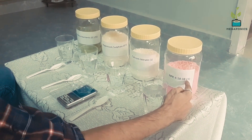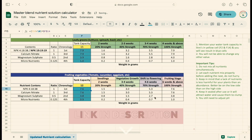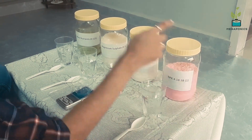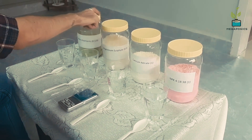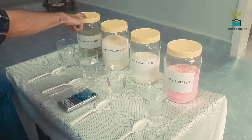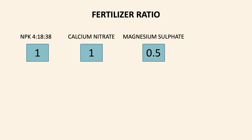The labels have ratios written next to the nutrient name. You can check the Excel file from the link in the description. You need 1 part of NPK and calcium nitrate, half part of magnesium sulfate, and 1/8 part of micronutrients. The ratio is 1:1:0.5:0.125.